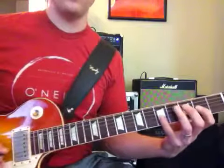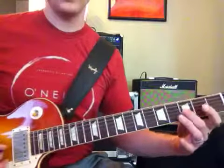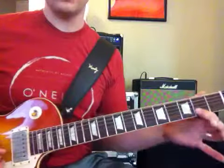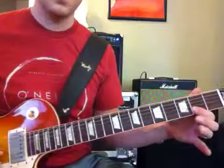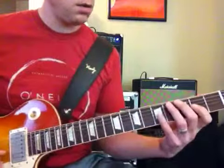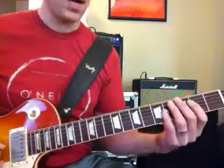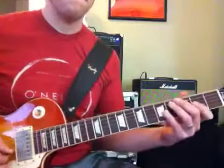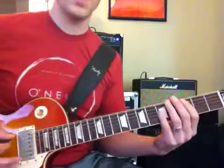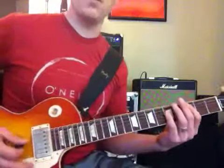So it goes two, five, two, three, then a pull-off from the two fret to an open G. And he's still got that palm mute going.